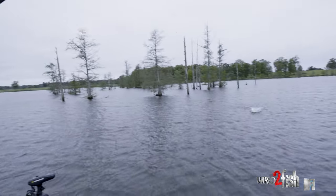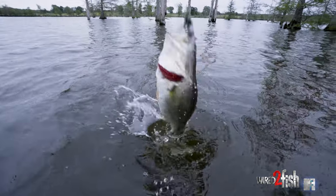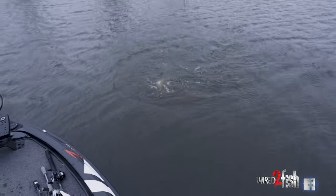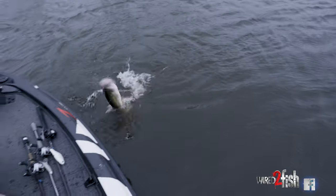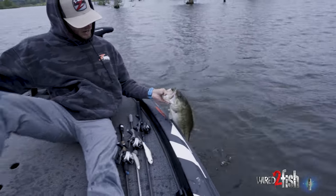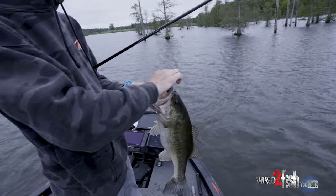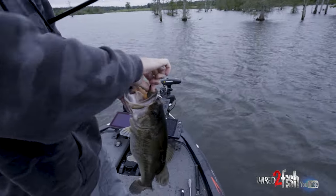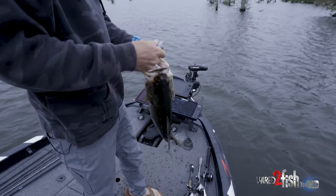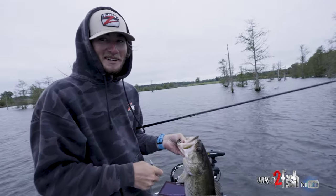That's a big one. Big pre-spawn bass moving up. Beefier jigs — catch them getting ready to move up and start bedding. Doesn't get any better than that right there. I'm gonna get back out there and get me another one.